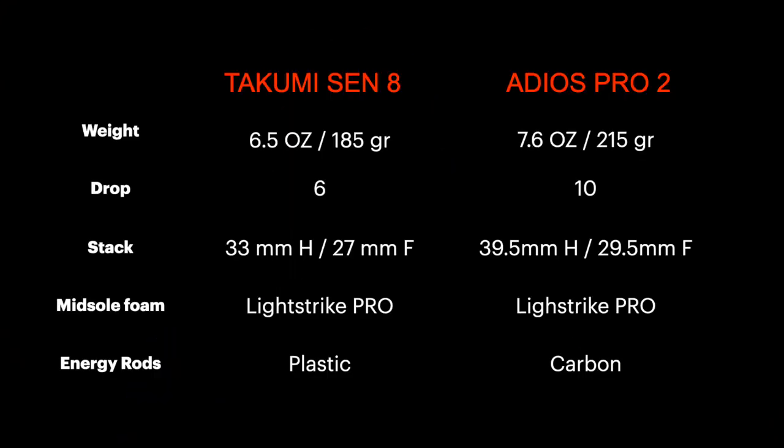Let's split the video into three different chapters: a quick comparison of the specs and the running dynamics, a comparison of the outsole, midsole, upper and price, and finally the conclusions. Looking at the specs, there is a difference in weight. The Takumi Sen 8 is super light — you won't feel it on your feet. The Adios Pro 2 is still light, but due to the amount of foam used, it's 30 grams heavier than the Takumi Sen 8.